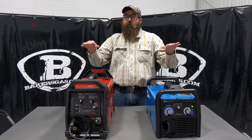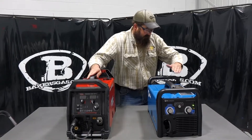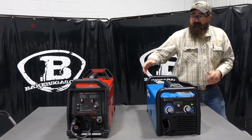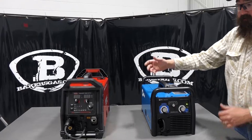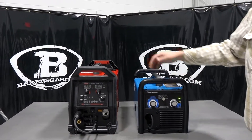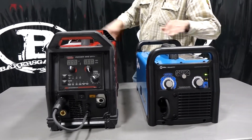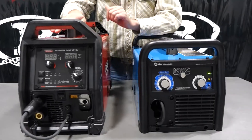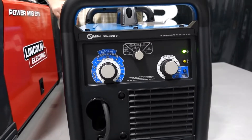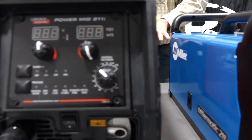So I know they're both 211s, which is kind of confusing, but one is red and one is blue. Let me show you on the front here. Noticeably, you can see that there is a big difference between the two machines, but they fall in the same class of amperage output, duty cycle, and wire size — everything you want in these 211 series welders.